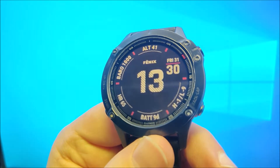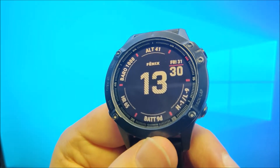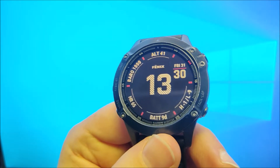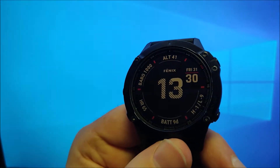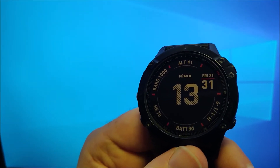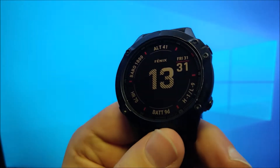Hey guys, I'm going to cover all the Spotify features on the Garmin Fenix 6 Pro in this video. If you need help setting up the Spotify app on the watch, connecting to Wi-Fi and pairing with your headset, I have another video covering all that. I will link it at the end so you can watch it after this one.